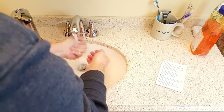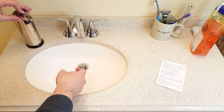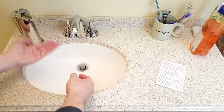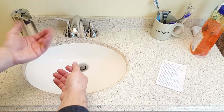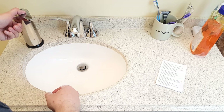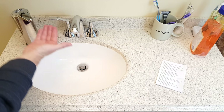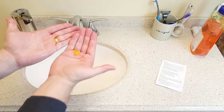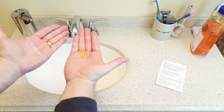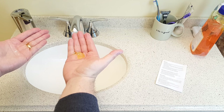I like that it dispenses a small amount, even though you can adjust it. Let's try adjusting it — I'll press it one more time. Oh yeah, it definitely gave me more soap. Let's adjust it one more time — this would be the third level, the most it's going to give you. Oh yeah. It will give you the right amount of soap, so you don't have to worry about that.